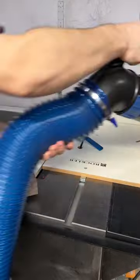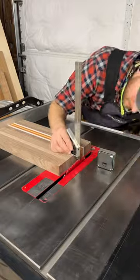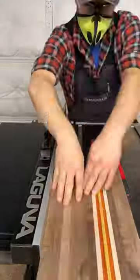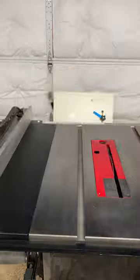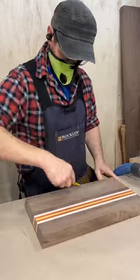I do a quick cleanup and tilt the blade to 10 degrees. I'm going to add a bevel to part of the sides — this will add some visual excitement and will also make it easier to pick up the board. Now for every woodworker's favorite part: sanding.